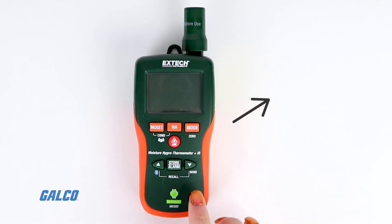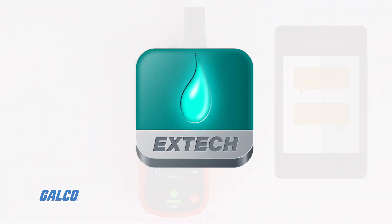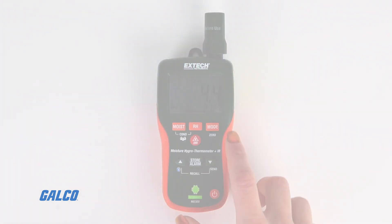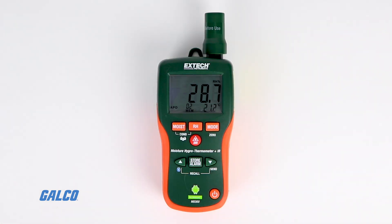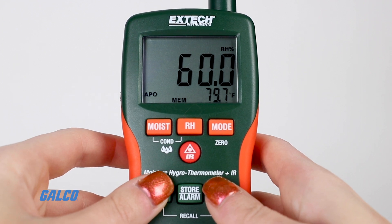Users can transmit key environmental readings to their Android mobile device via Bluetooth and the free mobile app. Both the app and the meter's own display present easy-to-read values and fast analog bar graphs to troubleshoot at a glance.